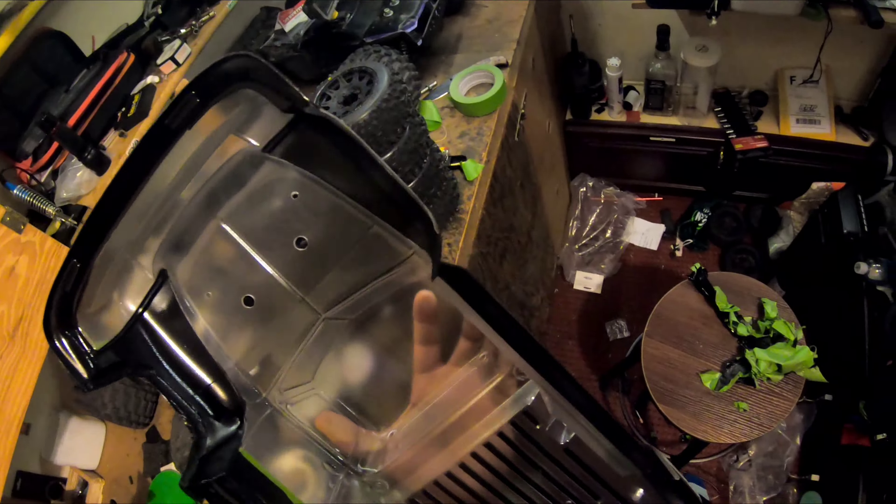Definitely going to have flaws with this basher body — all my basher bodies have flaws in the paint. That's what makes it mine. Also, I bought it. I like that. I hope y'all can see that iridescent effect there — that green and purple. Probably should have peeled this before I put the railing on.